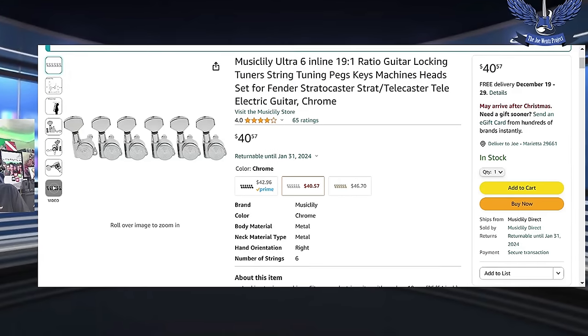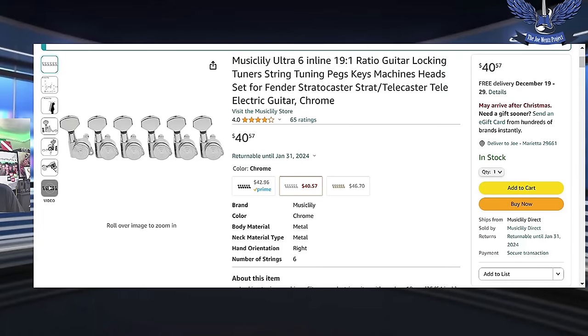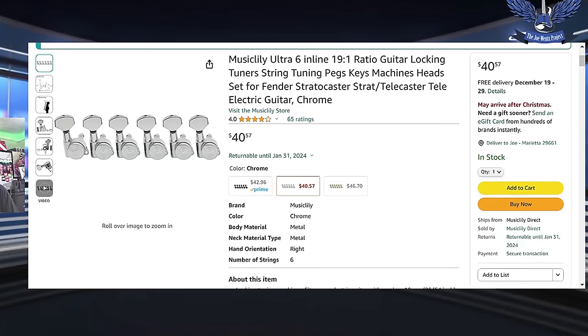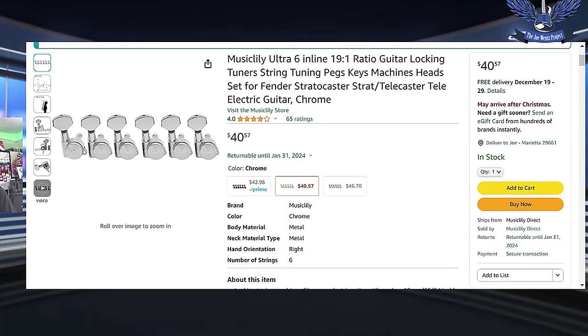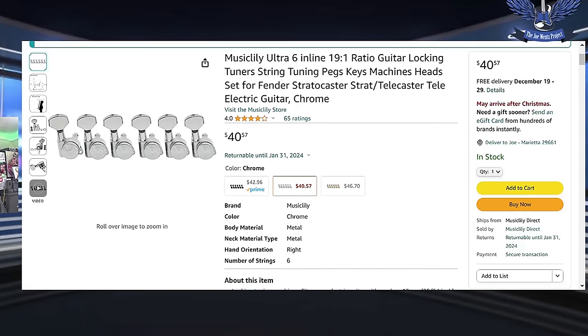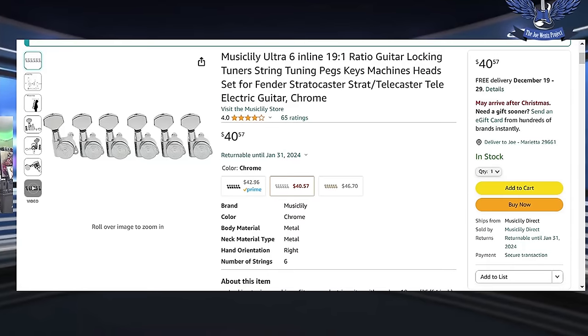All these links will be in the description if you're interested in doing anything like this. So let's say $41 for the tuners.